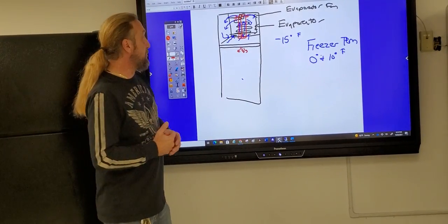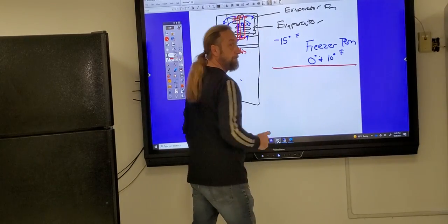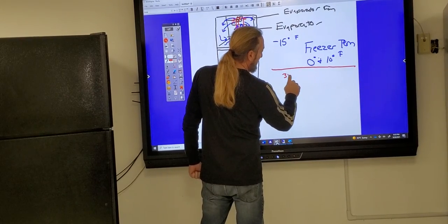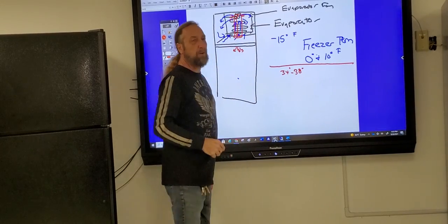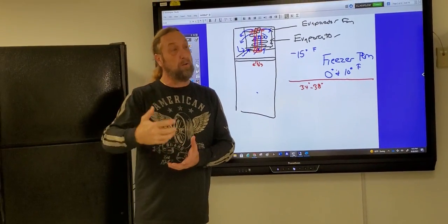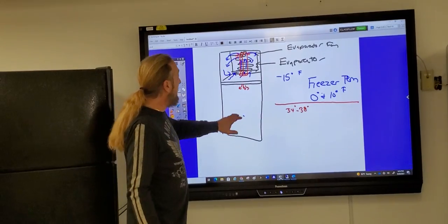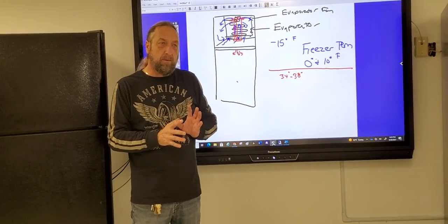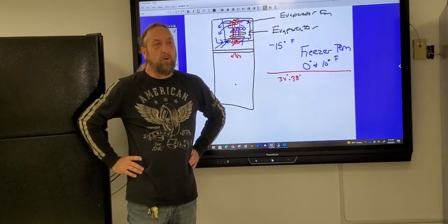The refrigerator section should be kept at 34 to 38 or 39 degrees Fahrenheit — you don't want to be much warmer than 38. Temperature has a big effect on how long food stays fresh in the refrigerator. We have to have air flowing into the fridge from the freezer, but there's a problem — if I'm just showing air coming in, is that going to work? We need to understand the return air path as well.